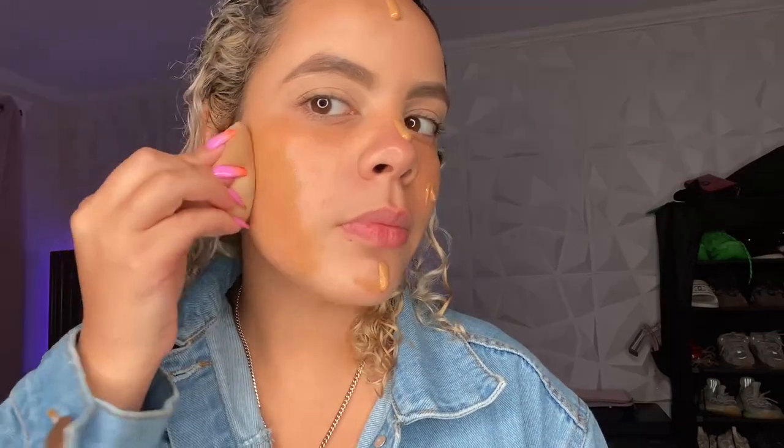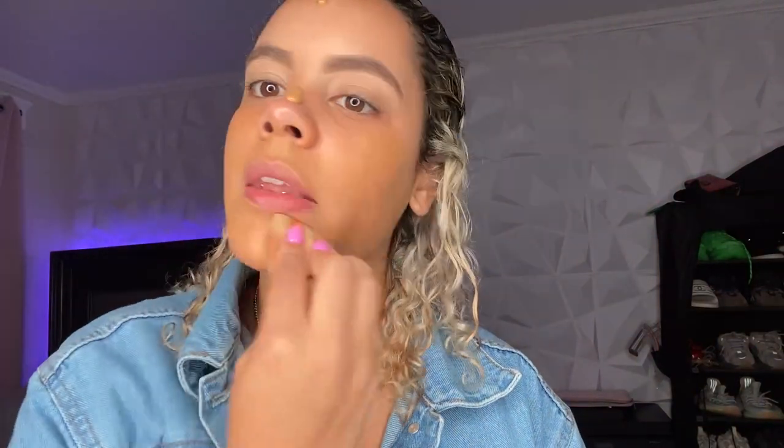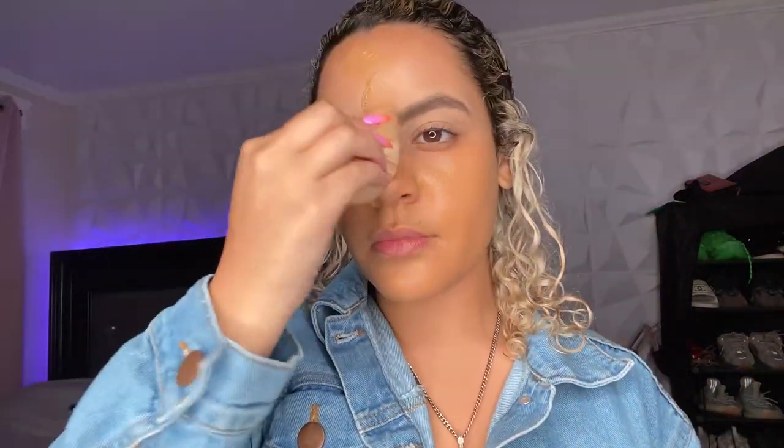Now I'm going to be blending that with my beauty blender all over my face. I like to take a shade a little bit darker than my skin tone, just because I'm going to conceal and contour, and I like to give myself a little bit of a tan, but not too much of a tan.